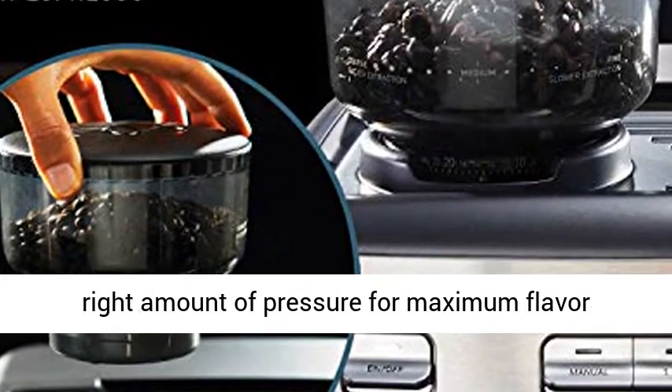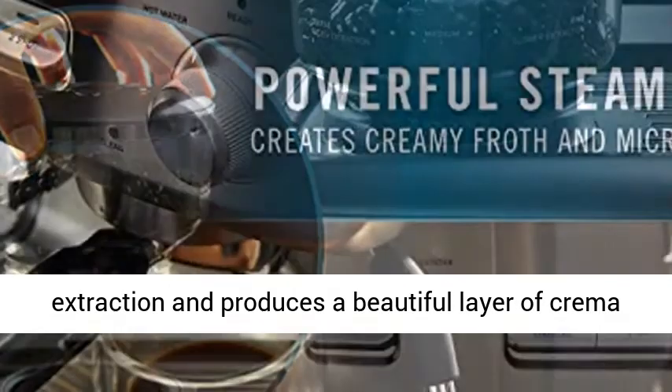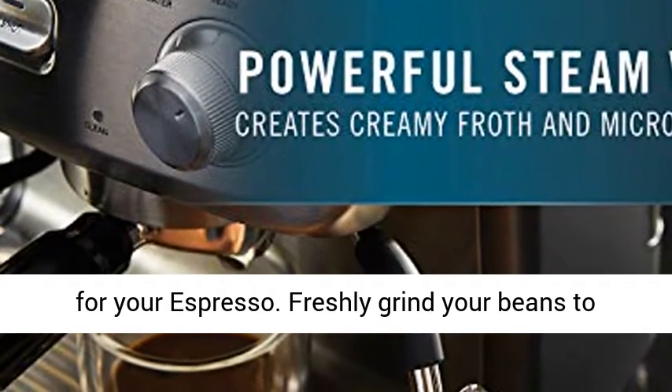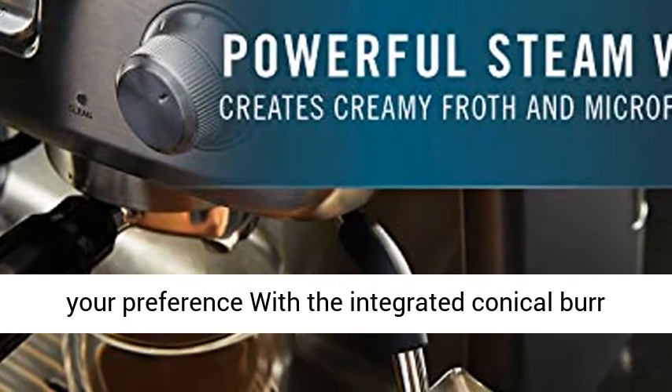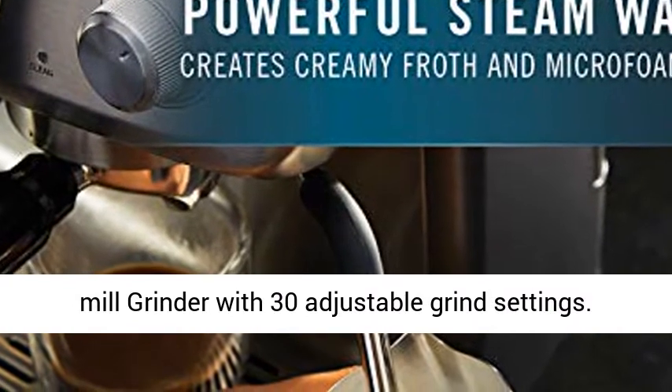A 15-bar Italian pump delivers the right amount of pressure for maximum flavor extraction and produces a beautiful layer of crema for your espresso. Freshly grind your beans to your preference with the integrated conical burr mill grinder with 30 adjustable grind settings.